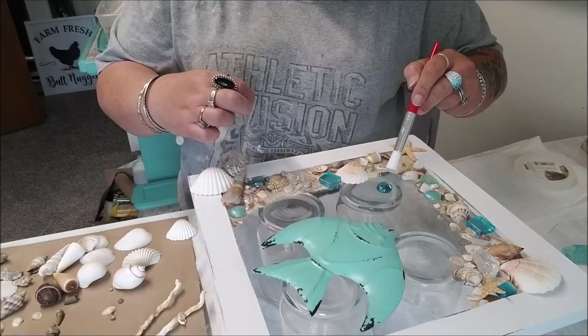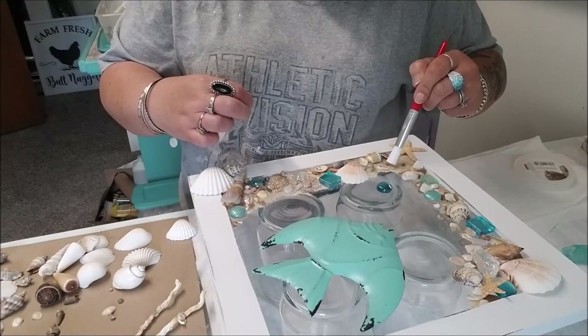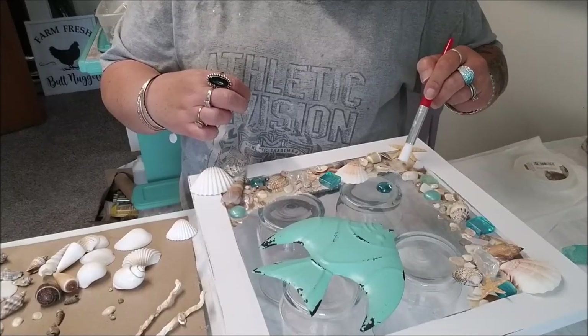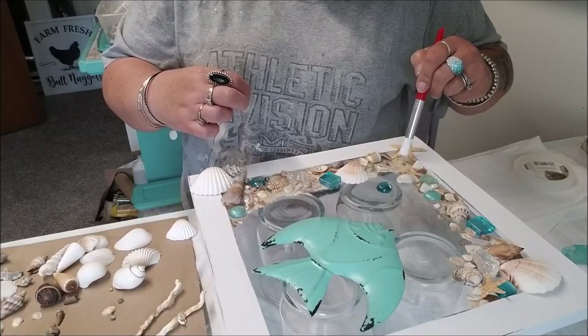You really can't mess it up. It's frustrating sometimes if you try something and you don't like it - you can try and fix it, but you're really not going to hurt anything.